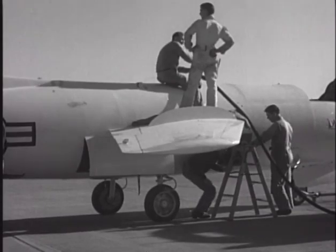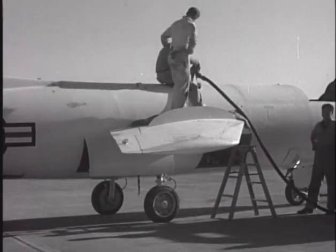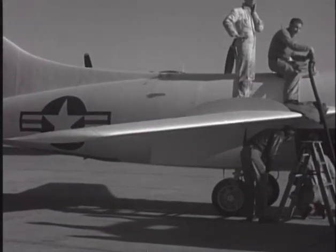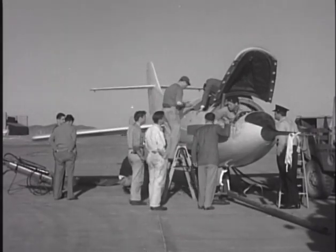The Skystreak's Westinghouse J-34 jet engine was intended to be used for takeoff and climb, at which point the pilot could ignite a Reaction Motors XLR-8 rocket engine, which was fed by alcohol and liquid oxygen. The aircraft would then land using the jet engine.